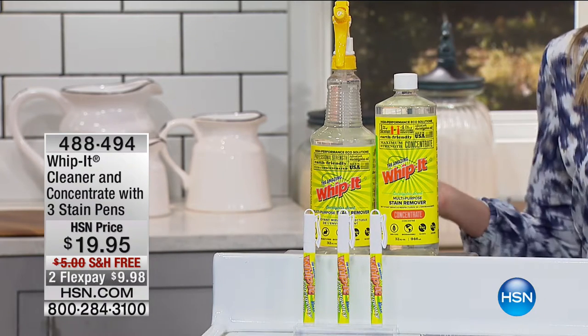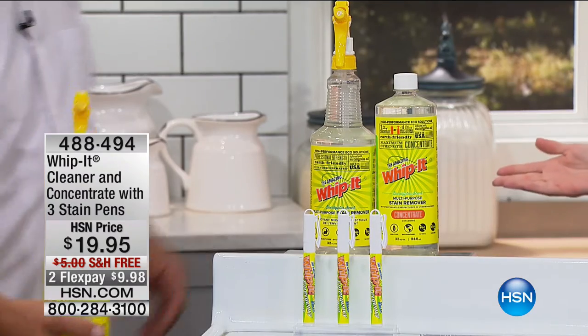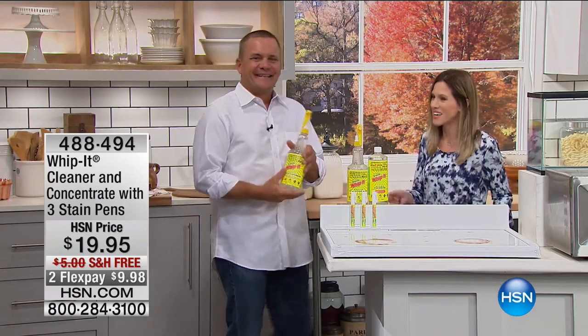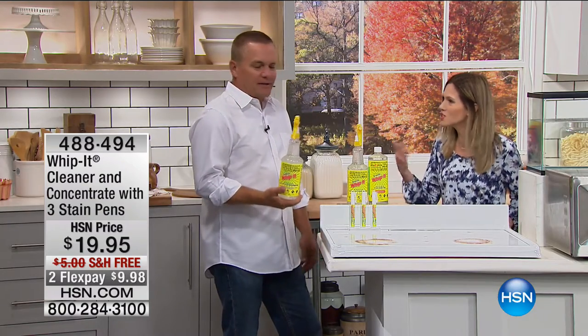To show us all of the many ways that you can use this — and I don't think we can go over the 500-plus ways — is John Florell this morning. How are you? I'm good. It smells so good in here.